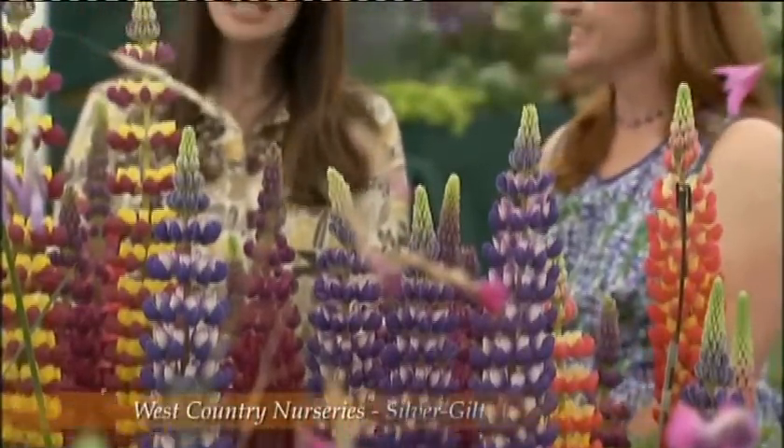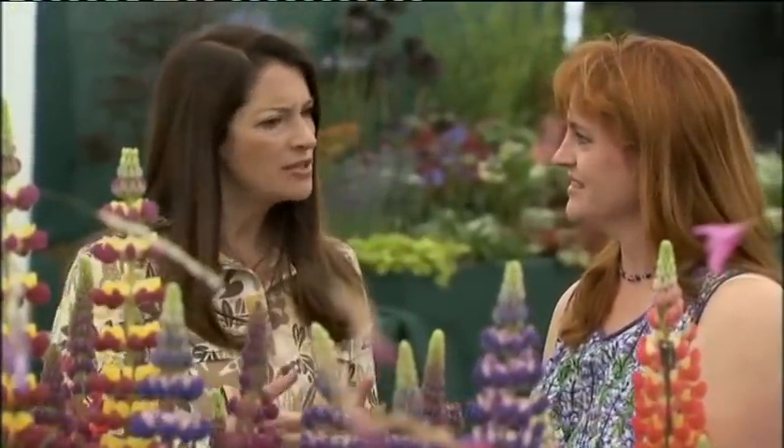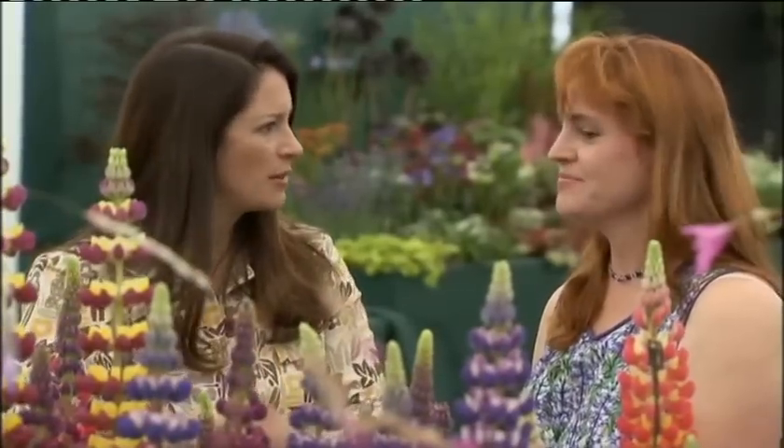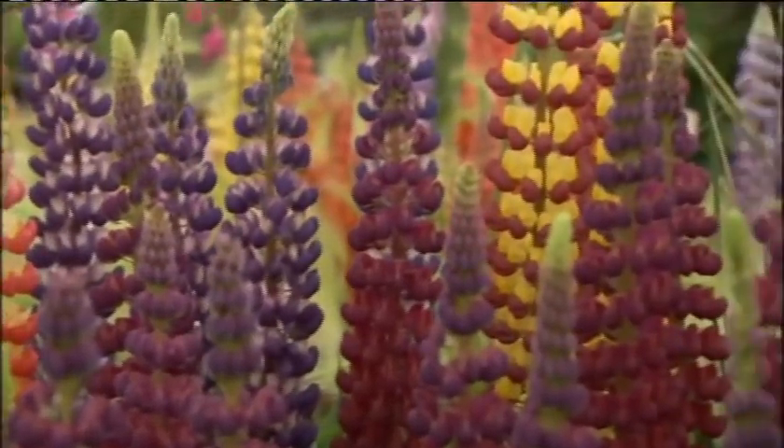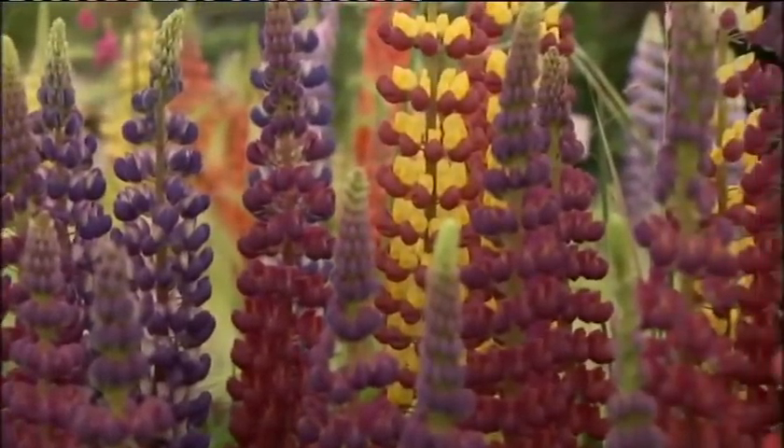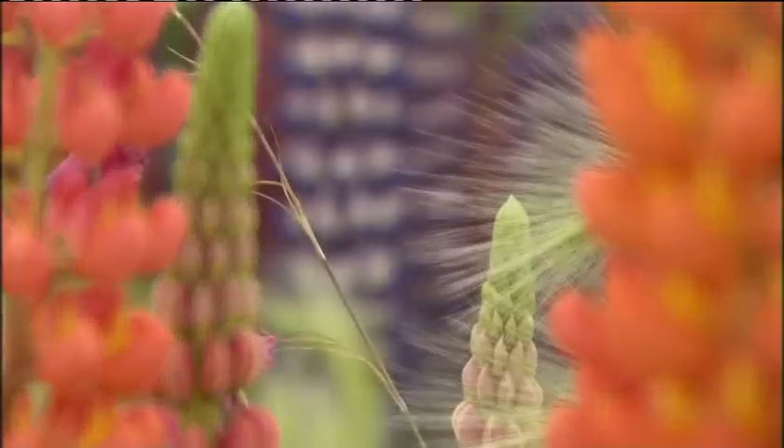Sarah, what a fantastic display. It is so incredibly colourful. I absolutely love it. But why do you think that in general lupins are becoming so fashionable again? Well, we have spent the last 15 years trying to make them fashionable, but as you see this tremendous rainbow of colours here, I think when people actually see them in the flesh, they realise how beautiful they are and how magnificent they'll be in their garden.